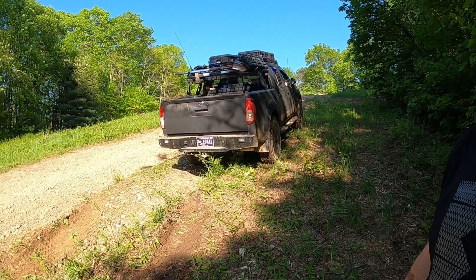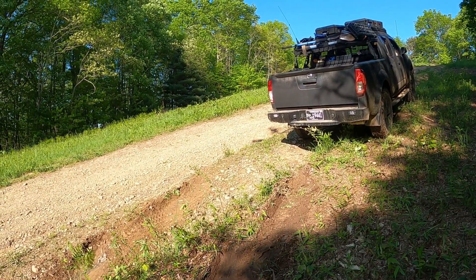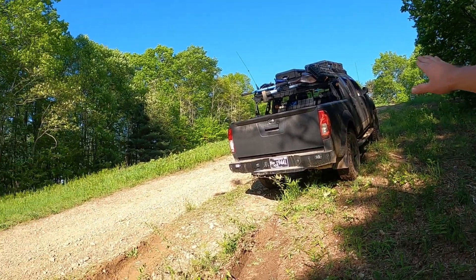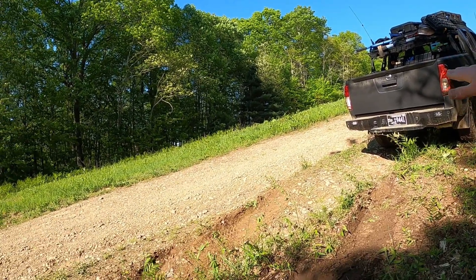I can try to hold it straight and you can maybe see at the angle that the truck is sitting. It's trying to climb up as well as trying to climb up at an angle over these ruts.